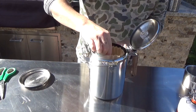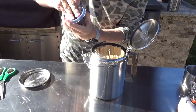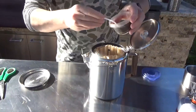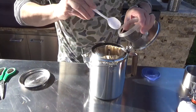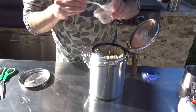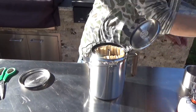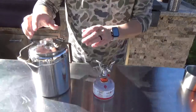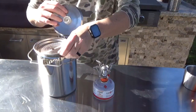We're gonna put the percolator back inside. I've got some coffee here — always package it fresh — and just scoop it out and put it around the sides. I'm gonna use all this coffee because I like strong coffee. That was probably about four scoops. We've got the coffee in, and I'll put the top layer on.